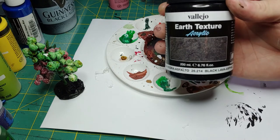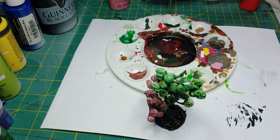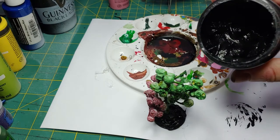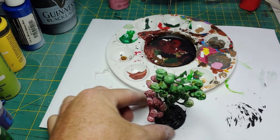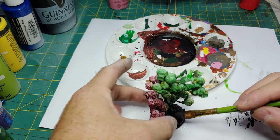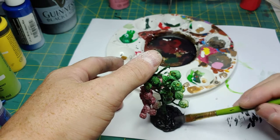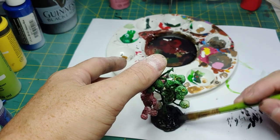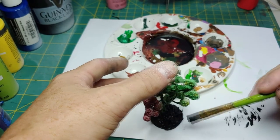For my first tree, I'm going to use this Vallejo Earth Texture Acrylic. I'm going to move the model a little closer so you can see a better angle. It's a very fine paste, and I'm just going to take a brush, load it up, and start applying it to the base itself. We want to be careful — we don't want to get it on the berries or on the stalk, just smooth it around. If you don't have this, you don't have to go out and buy it. You can easily just take glue and maybe some craft sand or sand from outside — it can easily mimic this step.